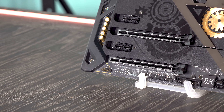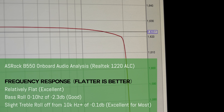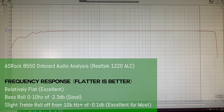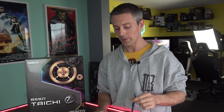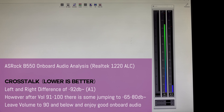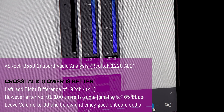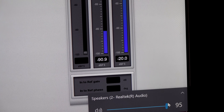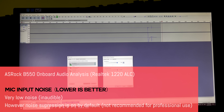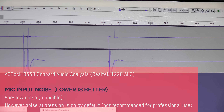For onboard audio, they're using the Realtek ALC1220. It looks like a copy-paste from the X570 Taichi, though numbers were slightly different. The frequency response has a bass roll-off below 10 Hz at around 2.3 dB, which is fine, then a flat line up to 10 kHz with a 0.1 dB drop-off above that. Crosstalk is actually better than the X570 Taichi at around -92 dB up to volume 90, though it bumps up from 91 to 100 — so I'd keep volume at 90 or under. The mic input uses suppression — great for gaming chat, but gives a thinner, tinny sound for professional recording.